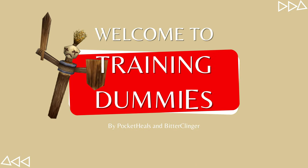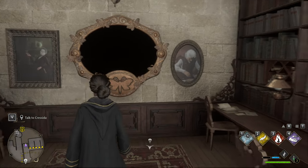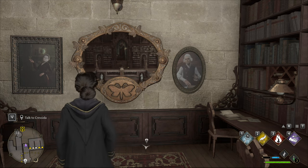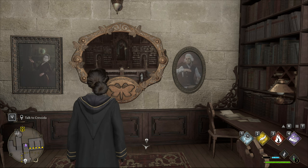Welcome to the Training Dummies. This is Pocket Heels solving the butterfly portraits. When you find one of these butterfly portraits, you are going to cast Lumos. Lumos will expose a picture within the frame, and that is where you will find your missing butterfly.